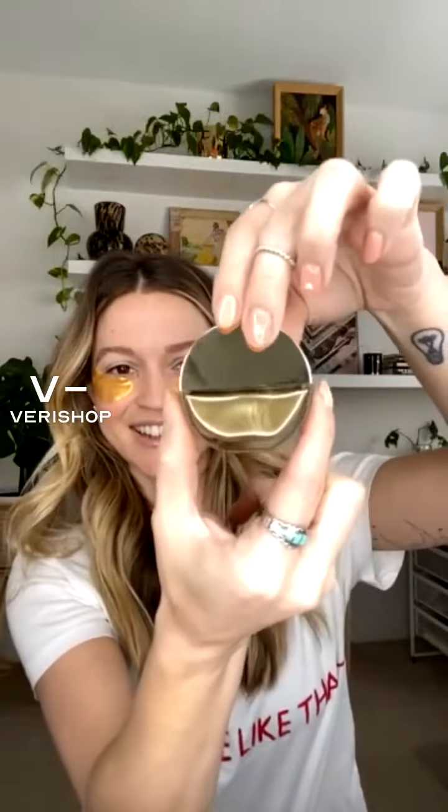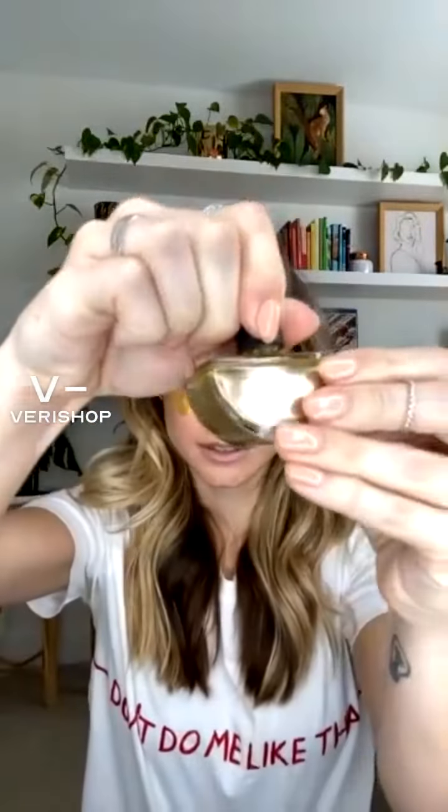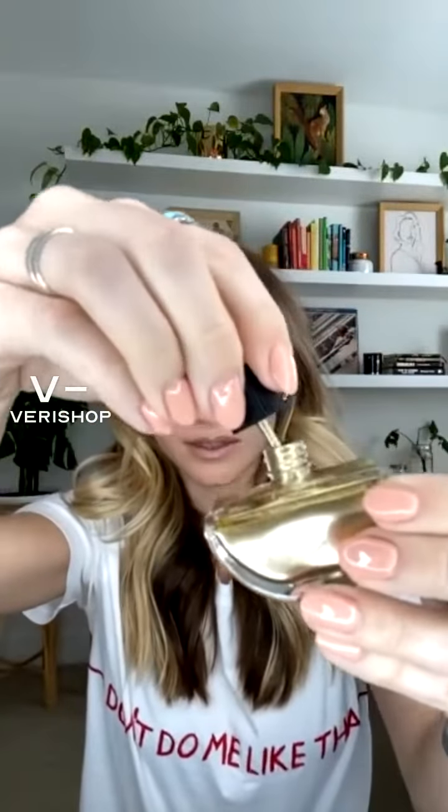I keep my toes done like all year round. I usually do gel on my fingers — I do my nails myself — but this gold. Also, how cute is the packaging? Like, this isn't the handle, it's just the cap. You take that off and then it has like a regular little handle, but it's just such a pretty color.